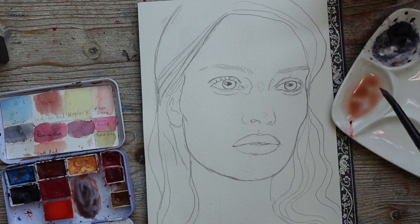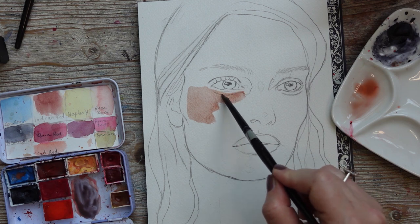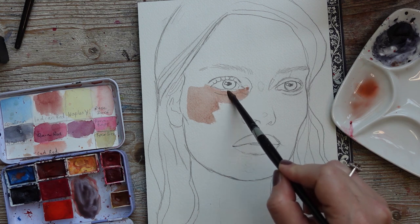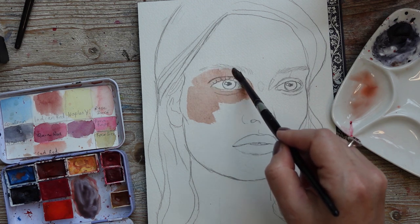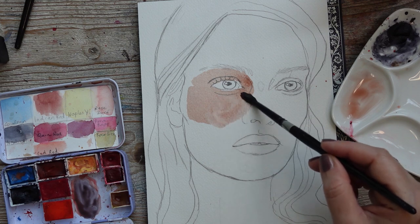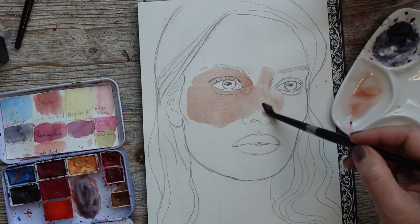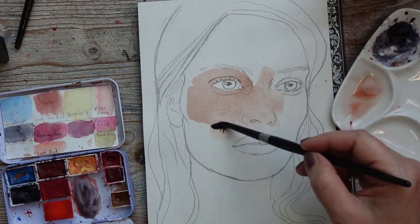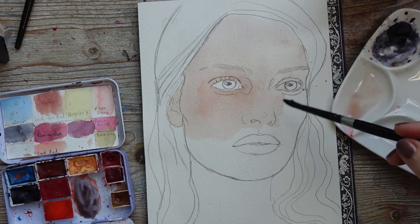Before we start, I just wanted to remind you that all my full-length narrated tutorials are on my Patreon starting at the $5 a month tier, linked down below. Right now there's limited access to the full-length watercolour noses tutorial — just go to the link down below to take that. Also, share your work and tag me on Instagram if you do any of my tutorials.